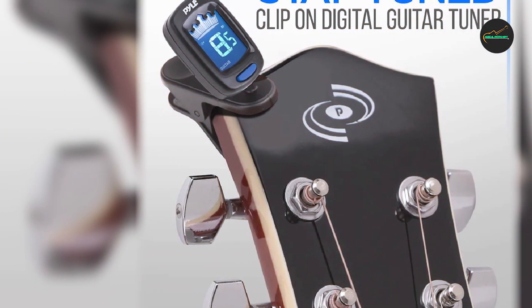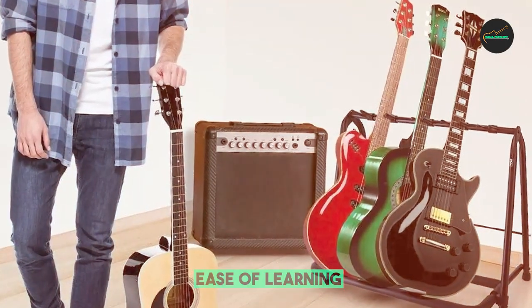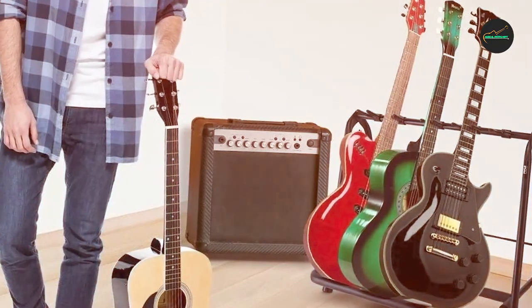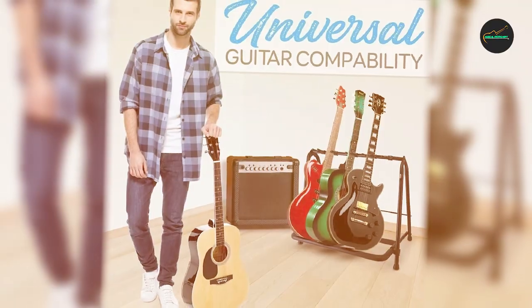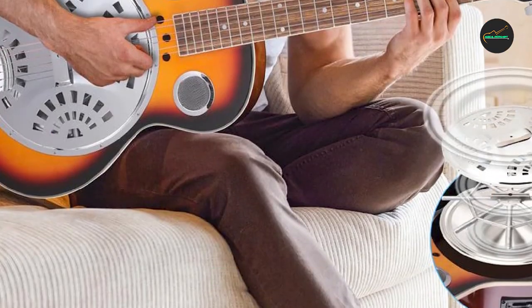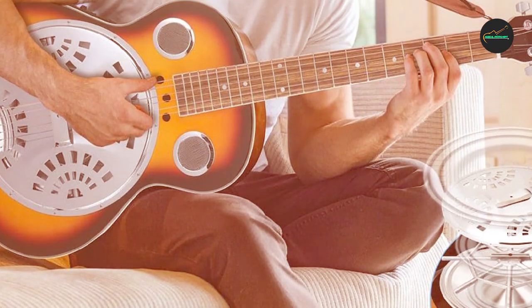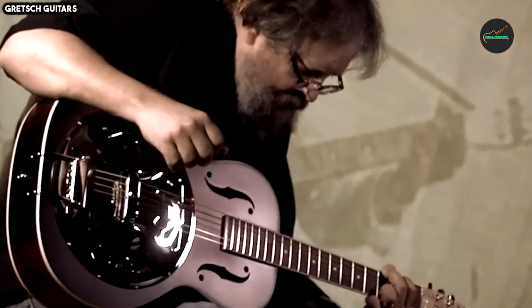One of the standout features of the Pile Resophonic guitar is its built-in acoustic electric capabilities. Equipped with a piezo pickup, this guitar can be easily amplified, making it an ideal choice for live performances and studio recordings. The on-board preamp allows you to fine-tune your sound with volume and tone controls, ensuring you can achieve the perfect tonal balance to suit your musical style.